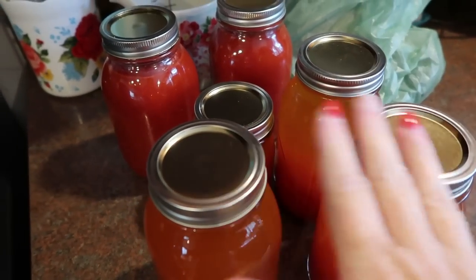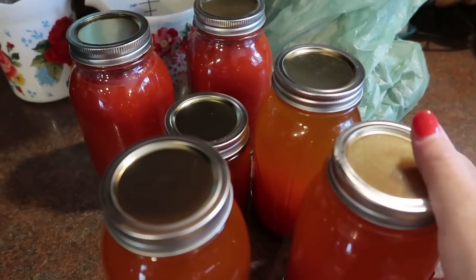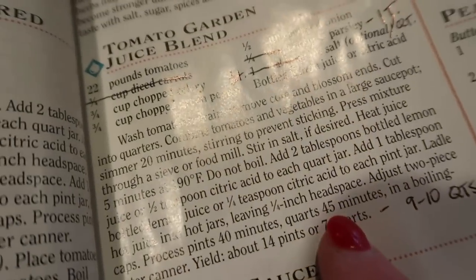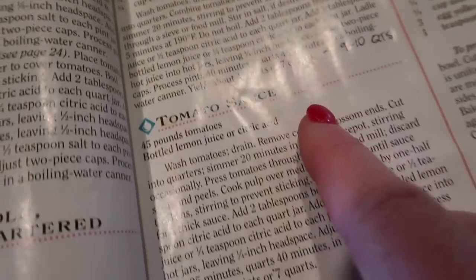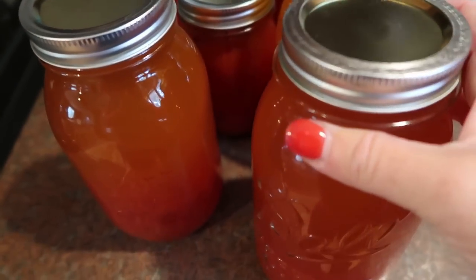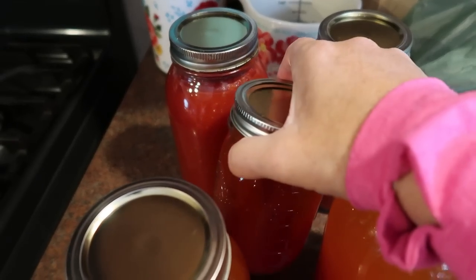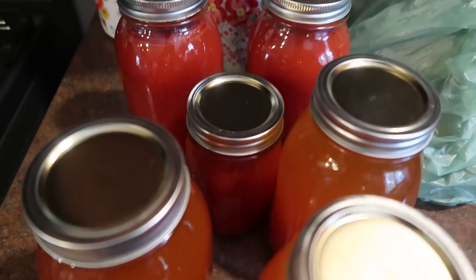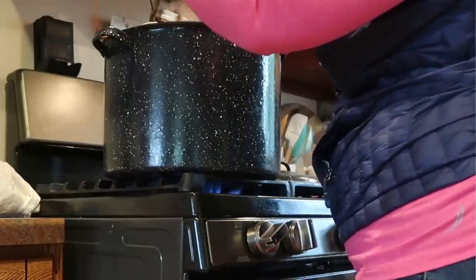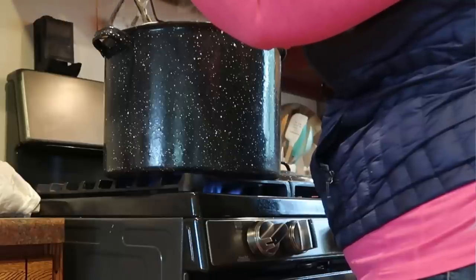What I forgot to mention is that I did not can these up yet — I just jarred everything yesterday and then we had other things to do. So I'm going to get these into my water bath canner right now and double check the canning times for juice and sauce. It looks like juice is 45 minutes and tomato sauce is 40. This pint is only 35, but when you're water bath canning you can go longer — that's not going to cause a problem. So I'm just going to put all of this in for 45 minutes.